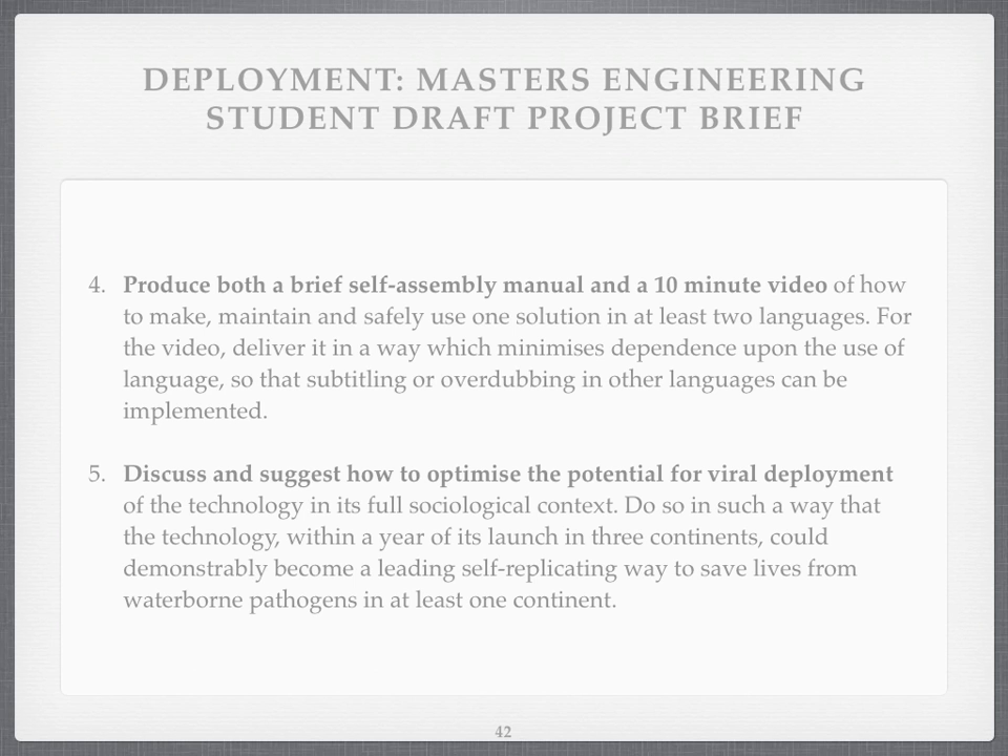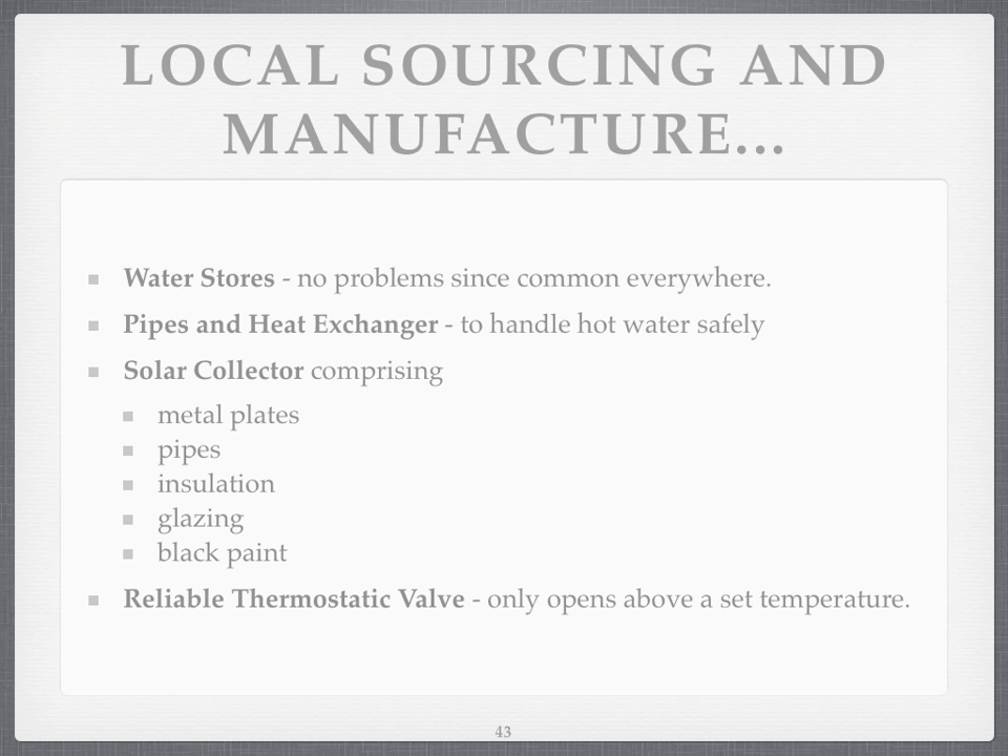Can that happen? I don't know. Local sorting and manufacture would be crucial. Water stores can be made and found anywhere — that's not a problem. Pipes and heat exchangers to handle hot water safely are pretty common as well. The solar collector would have metal plates in it, pipes possibly of silicone or metal, insulation — easy to get, you can even use straw — glazing which could be glass or polycarbonate, black paints which just need to be high temperature tolerant, and a thermostatic on-off valve which only opens above a set temperature.